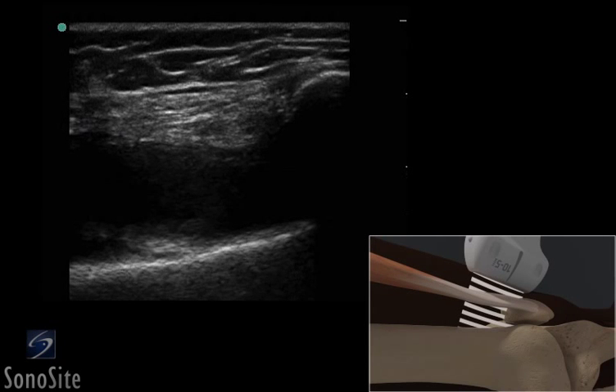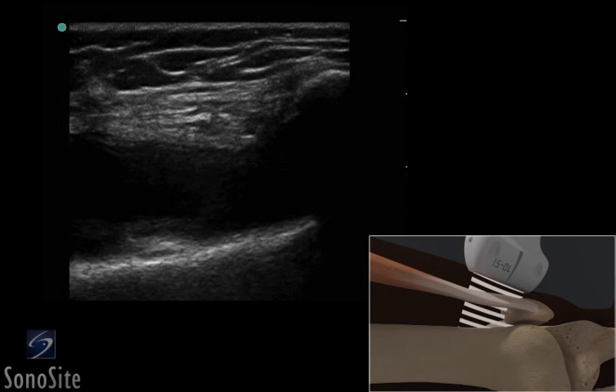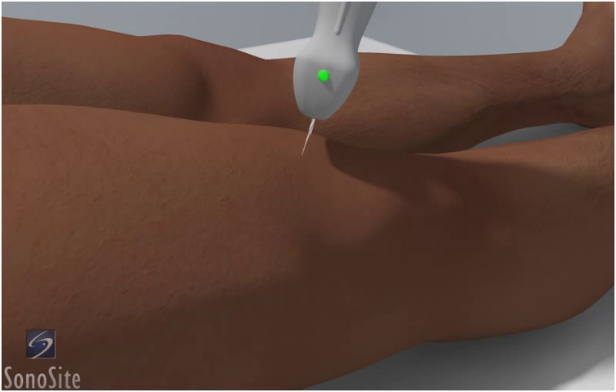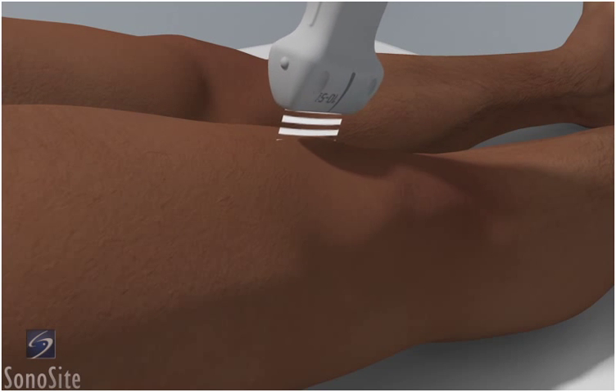A linear array transducer with a musculoskeletal exam type is used to perform an ultrasound-guided knee injection using a medial approach. The patient is in a supine position with the leg extended.